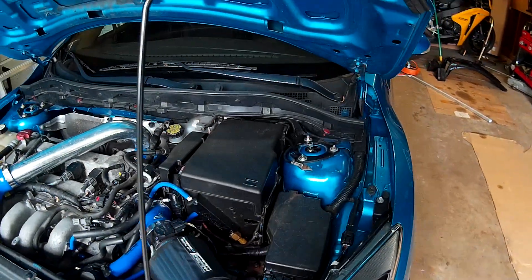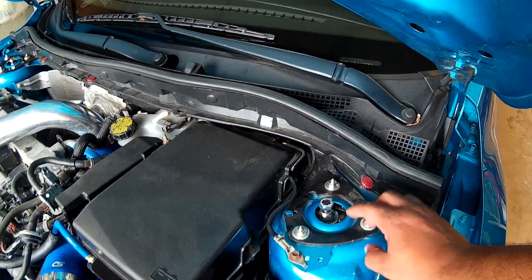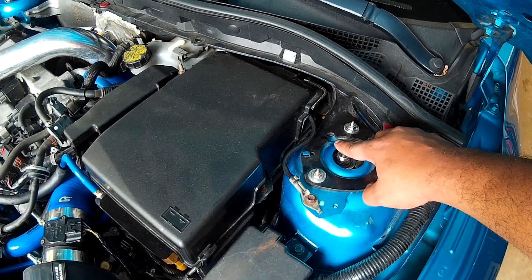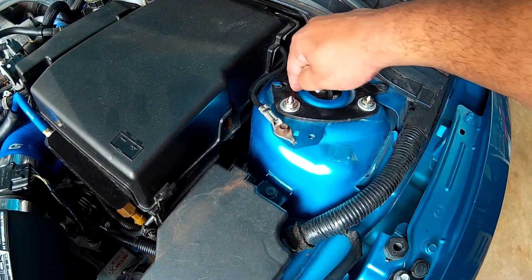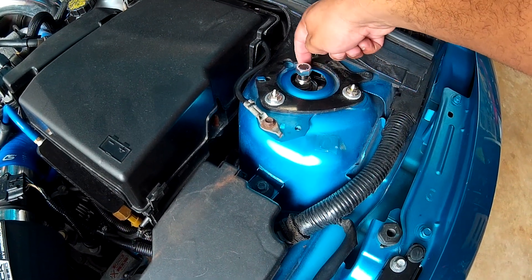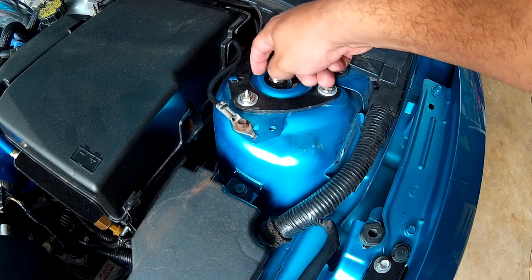Here we are around at the front of the car. As you can see, this right here is the upper strut mount, and the top of my coilovers are peeking through, but I cannot get to any of the adjustments at all. So what I'm going to do is take that three and one-eighths inch hole saw and cut a circle around and open this up so I'll be able to make some camber adjustments.